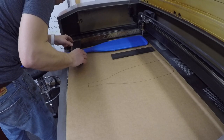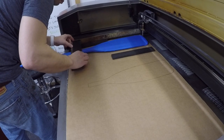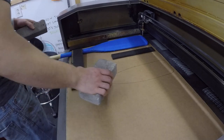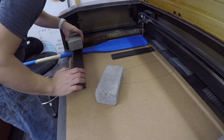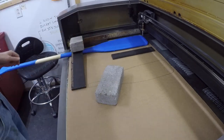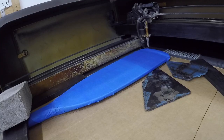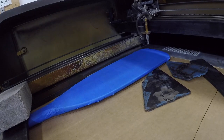Before etching, I had one more step to ensure a successful etching. The oar is naturally wobbly due to its shape in the Z axis. To help compensate for this, I weighed down the handle with a brick and used pieces of metal underneath to help act as shims and support the head. Then it was time for everyone's favorite part, the lasering itself.